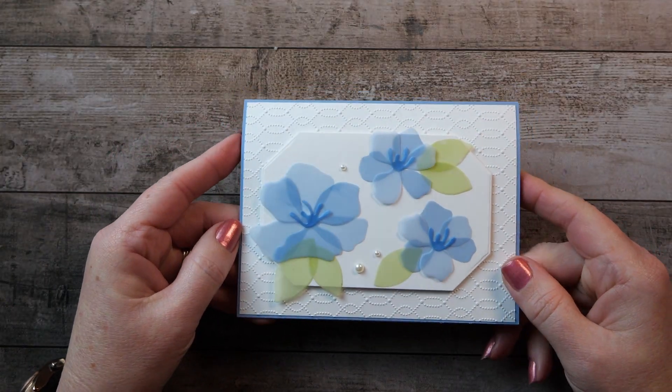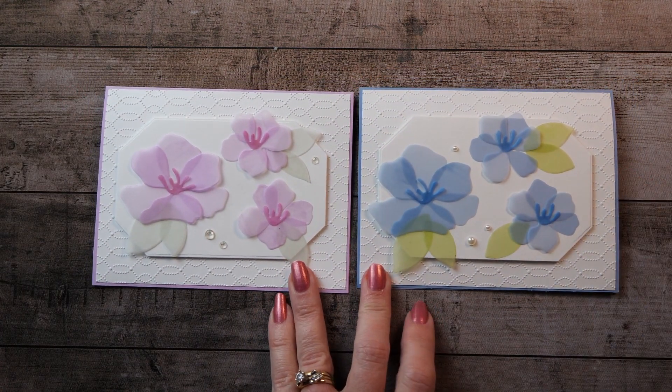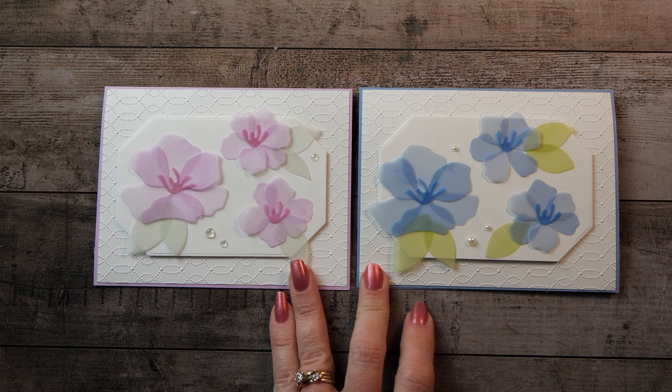There's our card! Leave a comment and let me know which one you liked better — the fresh freesia or the boho blue. It was relatively quick and simple — simple yet sophisticated is the category I like to put these in. I'm so glad you stopped by the Treehouse; I hope you enjoyed the project and will make one of your own. Don't forget to check out the blog for dimensions and products, and thanks for subscribing. If you haven't already, click the subscribe button and the notification bell so you know when new videos come out.